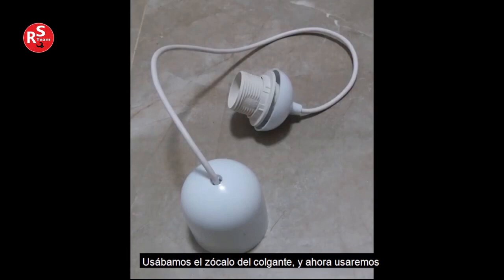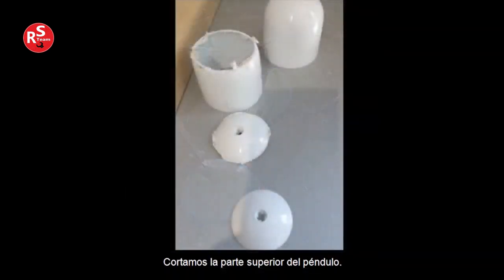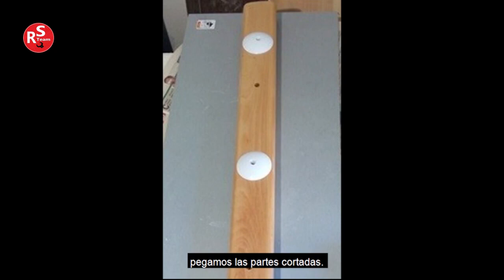We used the socket of the pendant, and now we will use its upper part. We cut off the top of the pendant and smoothed the cut area with sandpaper as shown. Then, on the board already drilled in three places, we glue the cut parts.